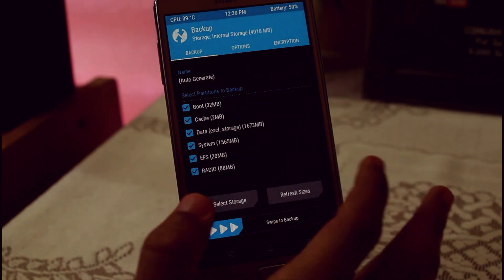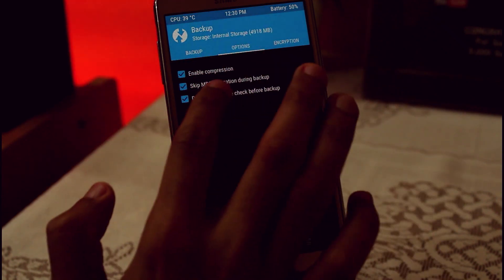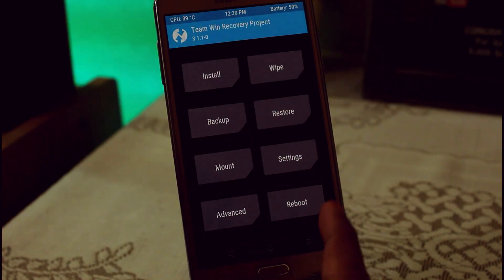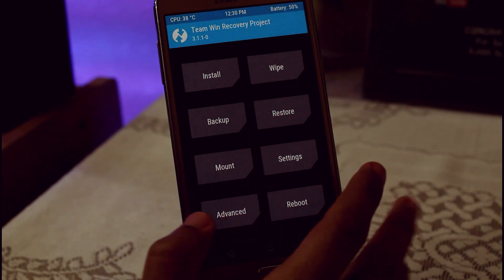First, what you can do is create a backup of your current ROM by going to Backup and selecting everything. If you want to decrease the size, you can click on 'Enable Compression', and after that just swipe to backup. After that you will be easily able to restore it if you are not able to install this ROM properly on your device.